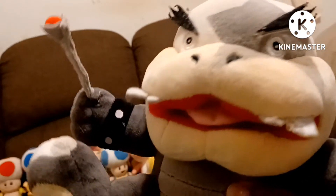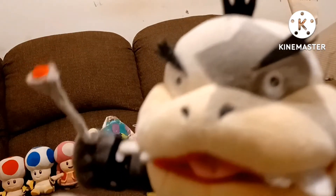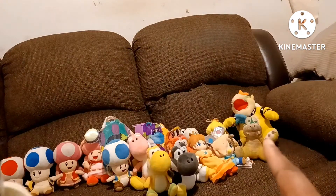The next Koopa we got is Morton Koopa Jr. This guy is a bootleg. I've been wanting to get the official Morton for a while because this is the bootleg version of Morton. This is the bootleg Morton Koopa, and I really don't like the bootleg one. But I'm very grateful that I got him — I got him on Amazon a long time ago along with Larry. I wanted the official one; I wasn't too happy I got the fake one. This is the bootleg Morton.